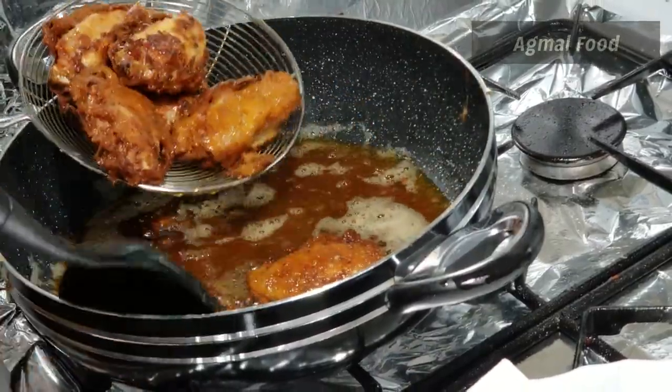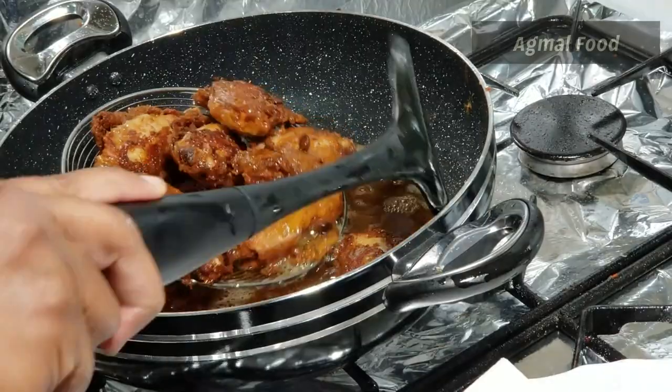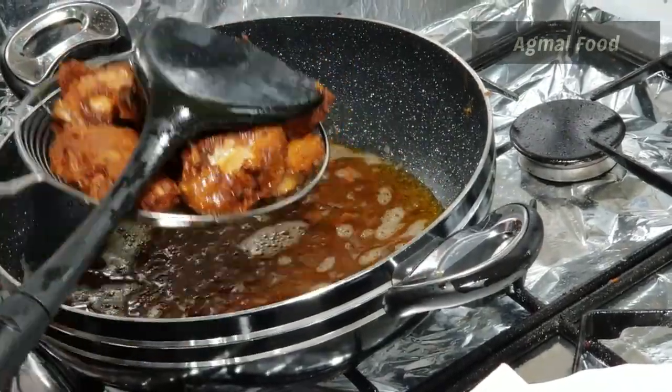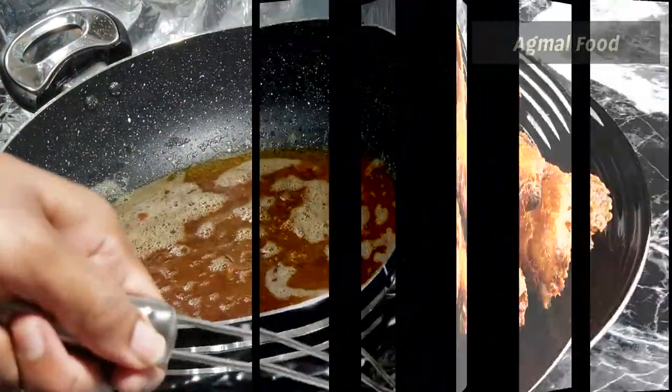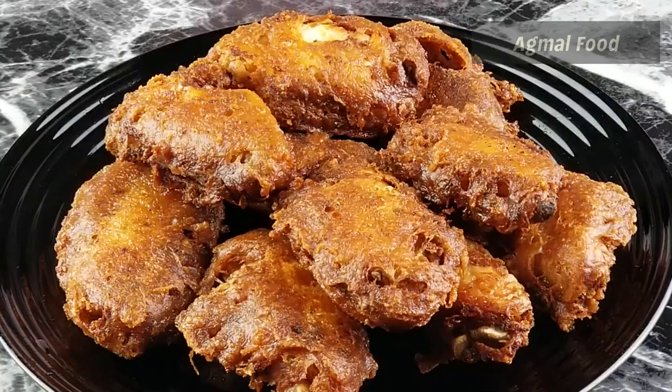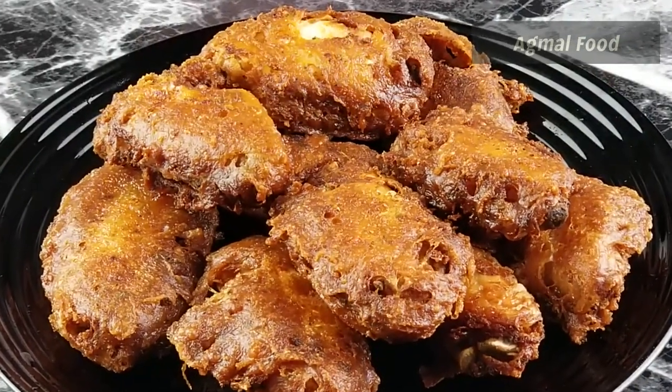You can see it's a lot of crunchy chicken. You can see it's very tasty. If you enjoyed this recipe, please like and share. If you like and share this recipe, please subscribe. Enjoy your food!